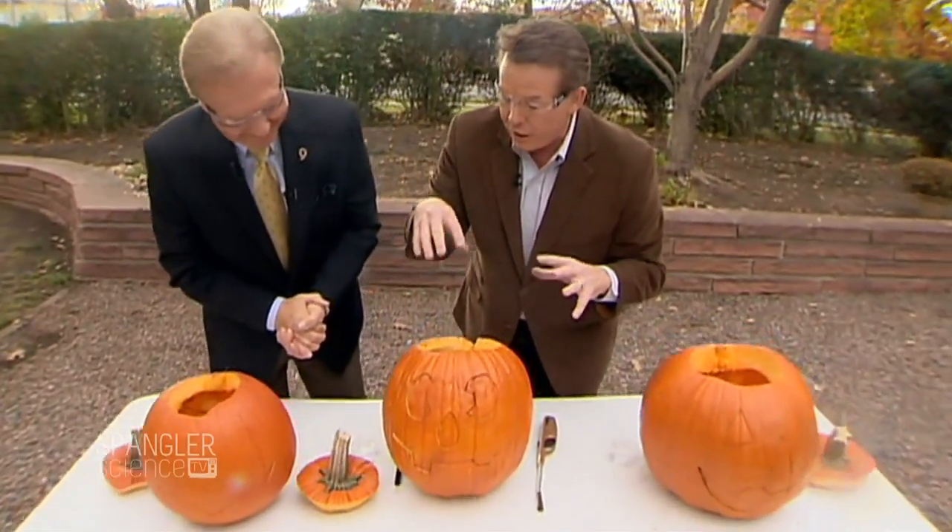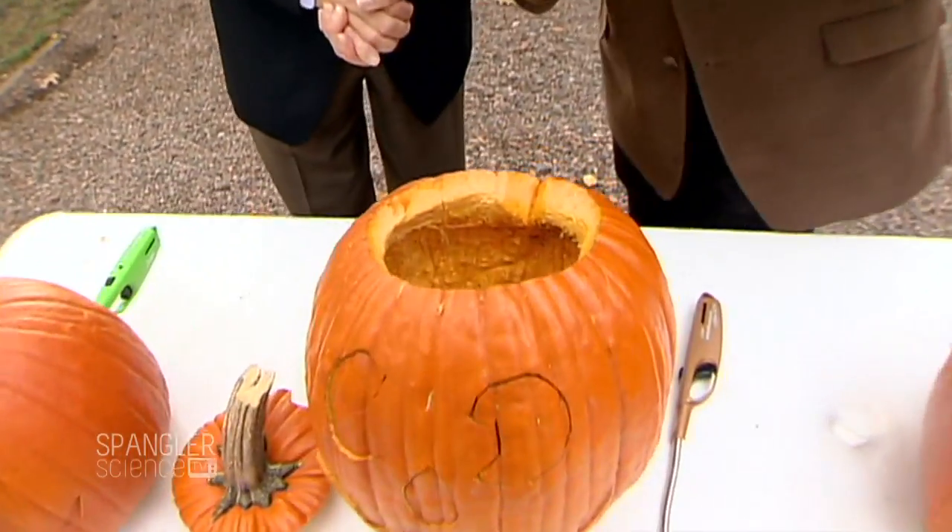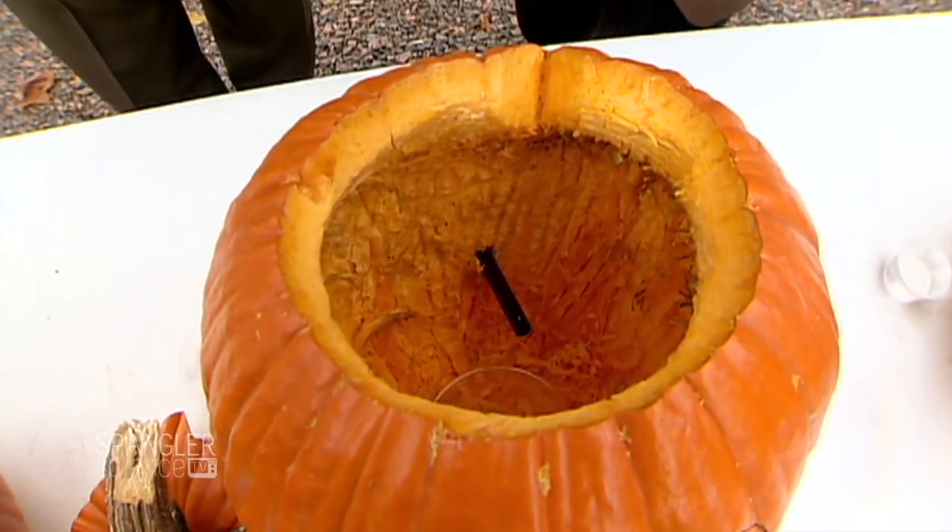Acetylene gas — here's what we have. We have the setup here, so we're going to create the gas inside. Look into the camera — I want you to say, don't try this at home, don't try it at a friend's home. Do not try this at home. This is a chemistry teacher's kind of thing — this is Steve's experiment. This is a chemistry teacher's experiment.